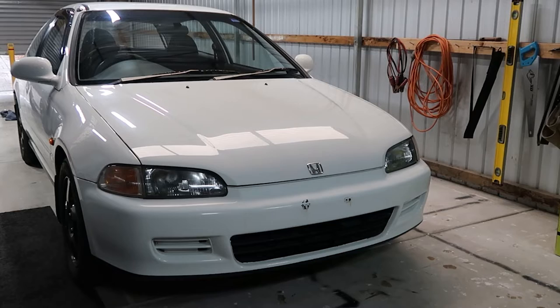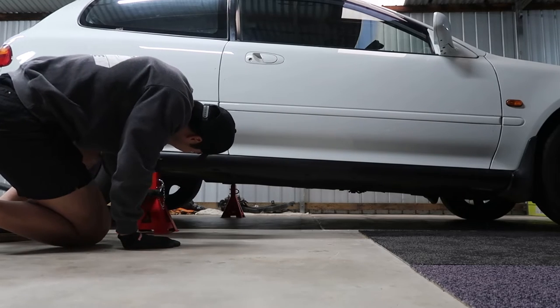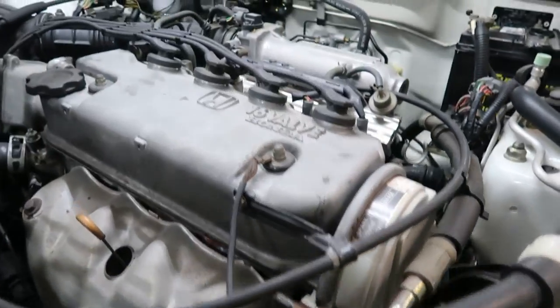The Civic is completely stock, except for the rims. Therefore, I've got plenty of options when it comes to modifications. Most people will start with power mods, but honestly, with this engine, bolt-ons won't get me very far.